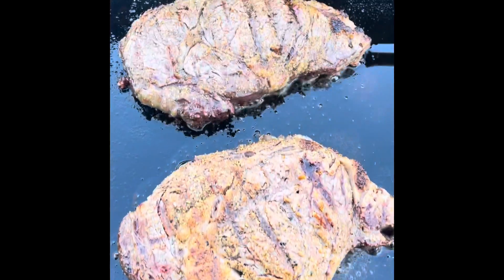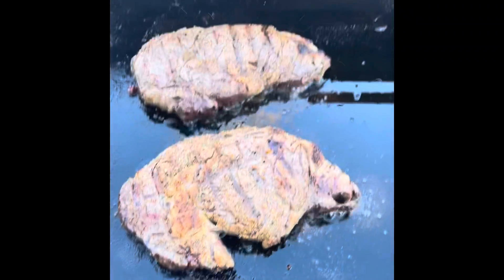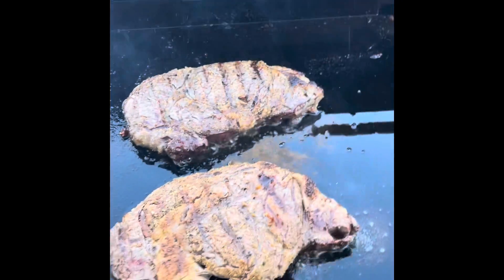These are gonna be really good — these are rib eyes, really nice rib eyes. Look at those, they're sizzling. I'll turn one over for you so you can see.